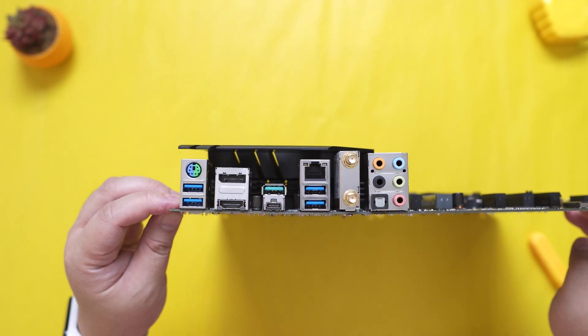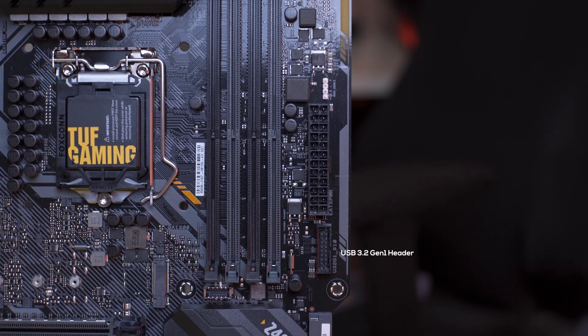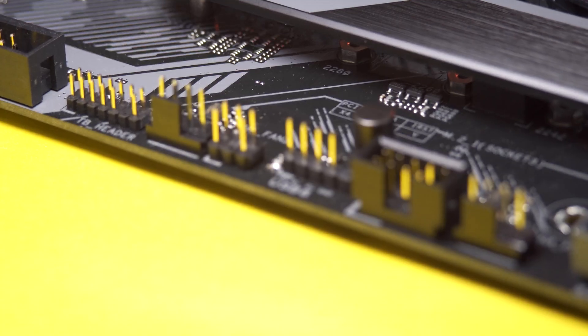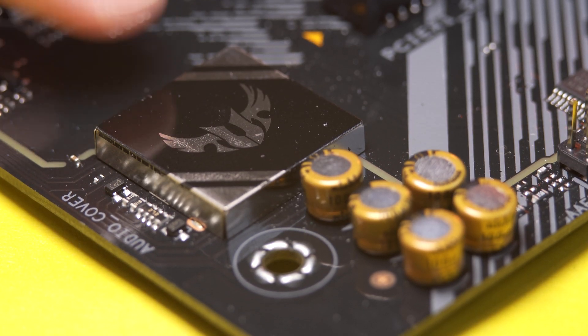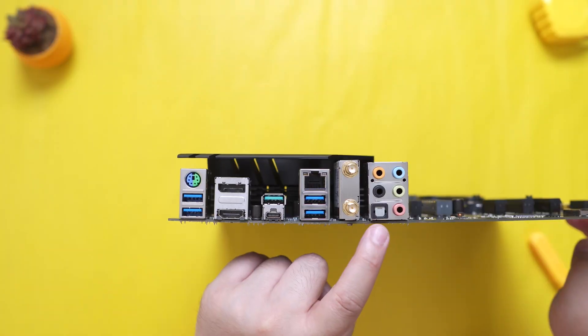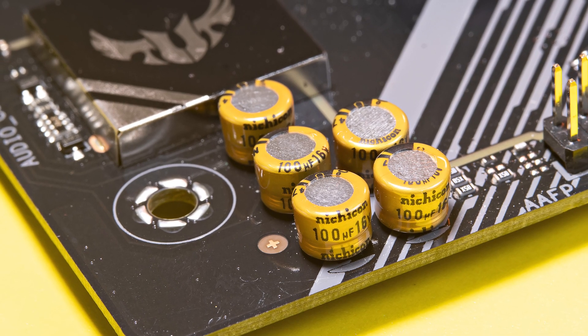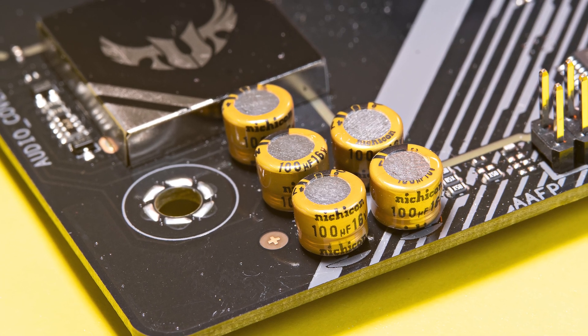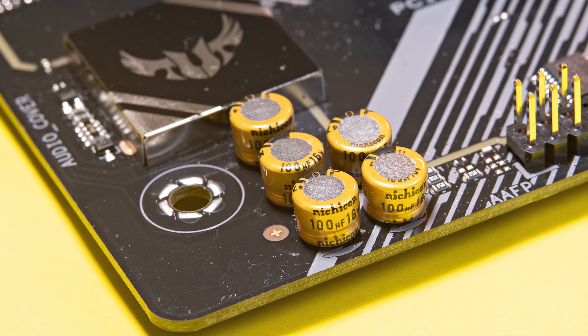For the USB headers, we have one USB 3.2 Gen 2 front panel connector that supports USB Type-C, one USB 3.2 Gen 1 header, and two USB 2.0 headers. In terms of audio, we have the Realtek S1200A HD audio codec which features DTS Custom for gaming headsets, along with audio shielding, dedicated PCB layers, and other features that should provide cleaner audio using the built-in components of this motherboard.